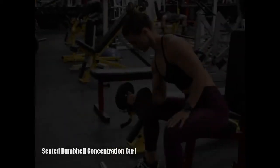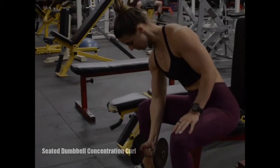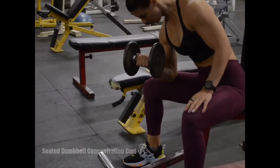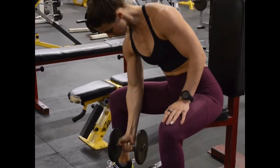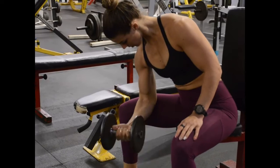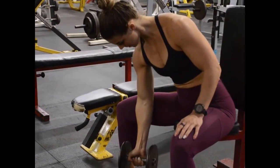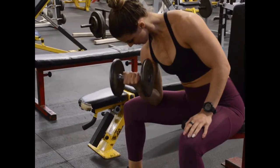When performing the seated dumbbell concentration curls, you want to sit on a flat bench with your legs spread apart, knees bent and your feet flat on the floor with a dumbbell between your feet. Use either arm to pick the dumbbell up and hold it with an underhand grip.